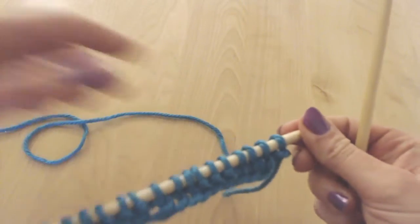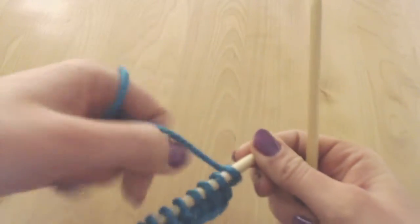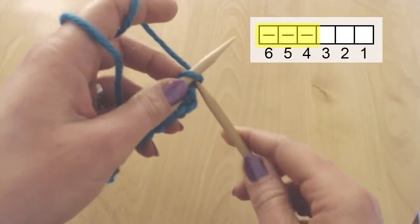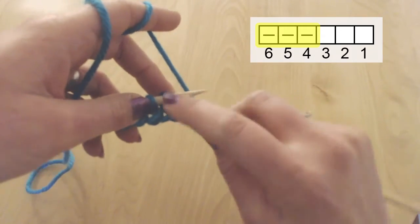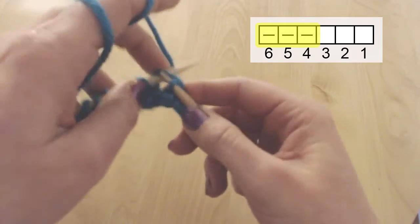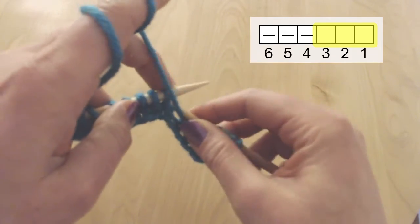So now we can see this pattern starting up — we have 3 Vs and 3 bumps. We will continue this on the back side and we will knit just as they appear. So 1 salvage stitch, and again here because I see a V, that's a knit stitch. And then these are bumpy, so they're purl stitches.